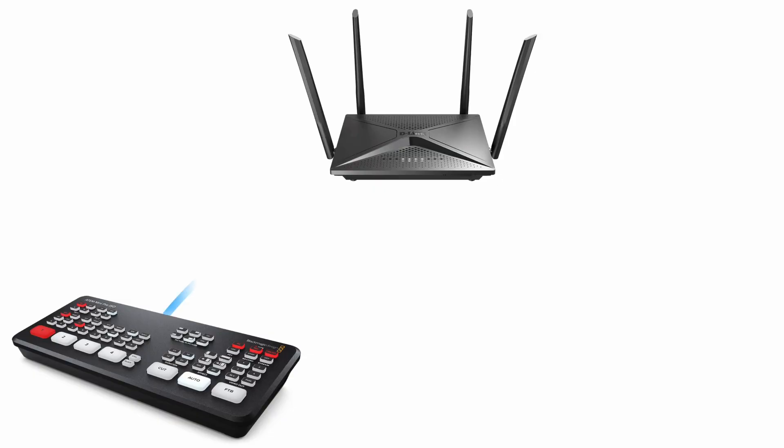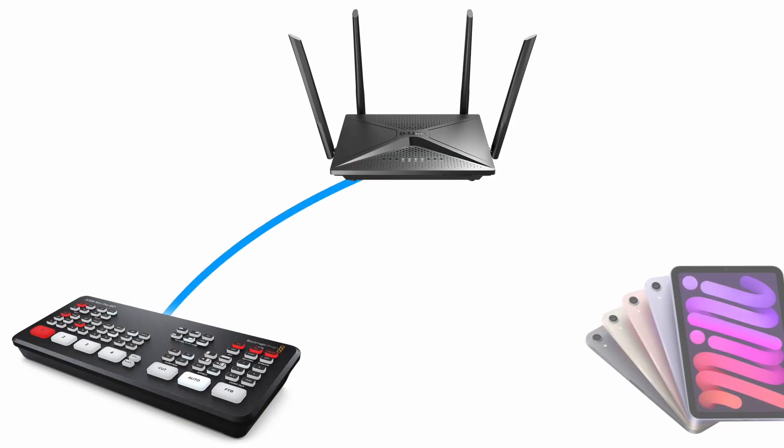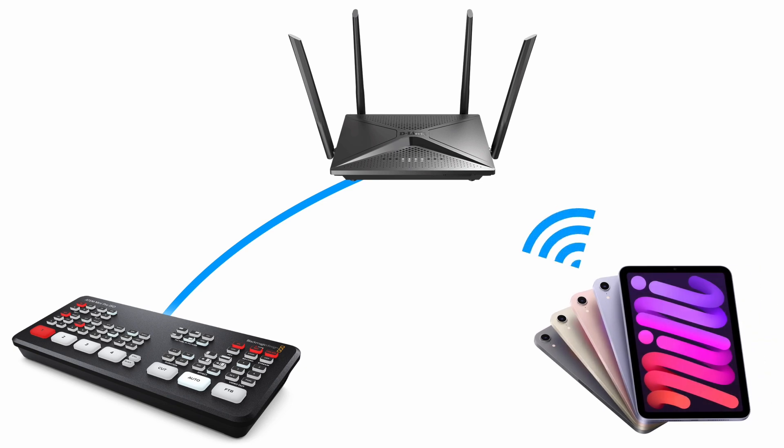Before we look at any of the apps, I need to explain a little bit about networking. In order to use any of these with your ATEM Mini or other ATEMs, you'll need to have everything connected to the same network. That means you'll need to plug the ATEM into your network and also make sure that your iPad is on Wi-Fi that's on the same network. This isn't particularly complicated, but it is worth pointing out because otherwise none of this will work.